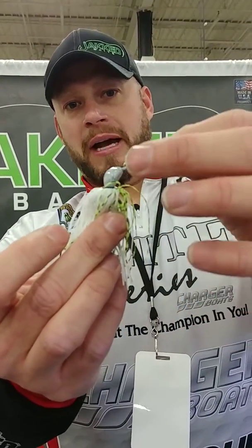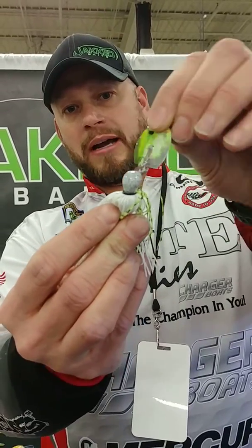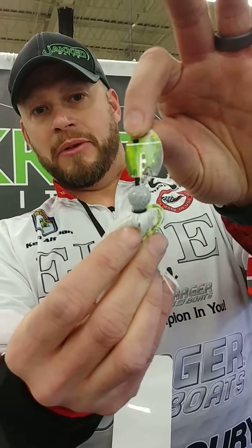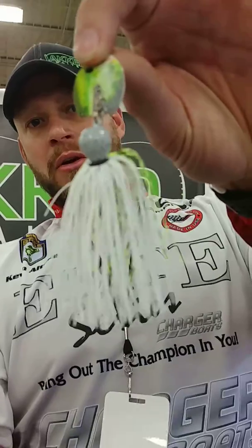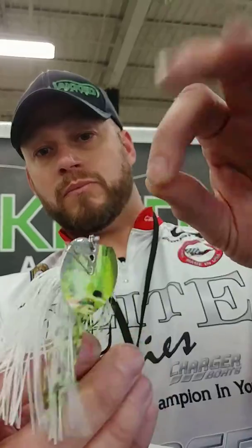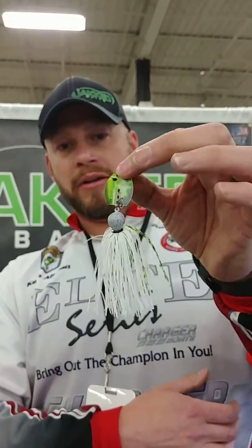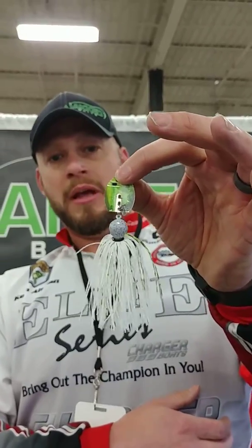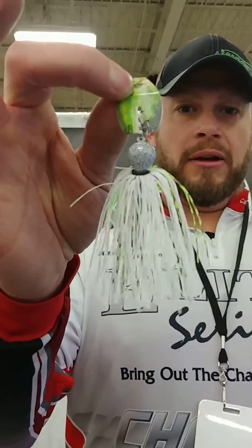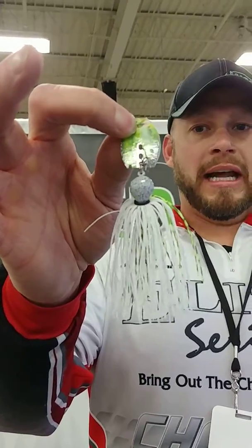The next special thing about it is we connect our blade with an O-ring, and that allows this blade to rock back and forth and essentially make a knocking sound while it's coming through the water. You don't have to do anything super special with this — you can literally cast it out and wind it back in. This is actually one of my favorite color combinations: white chartreuse with the chartreuse crank wraps. One of my favorite trailers has become Lake Fork Tackle Magic Shad with a straight tail. It just gives a nice little shimmy in the water when you're giving it a nice slow roll.